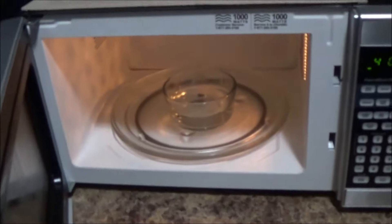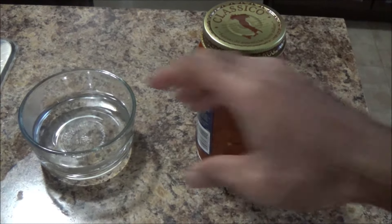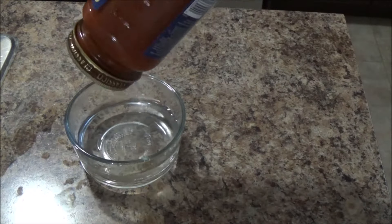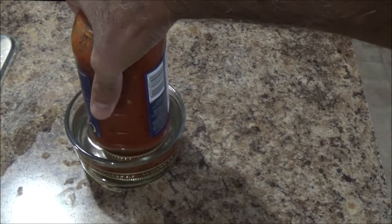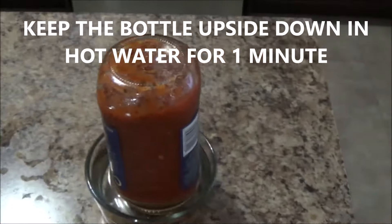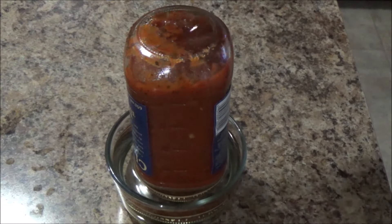Now the water is hot, so I have this hot water now, and I will just put this bottle upside down. I will just leave it for one minute approximately. Now after a minute I will take out the bottle.